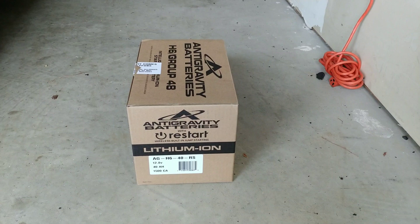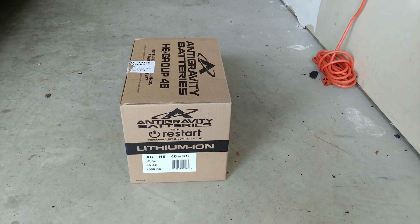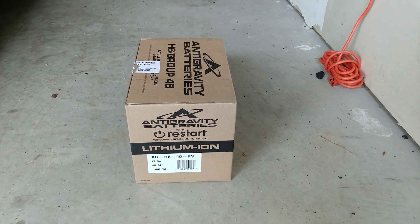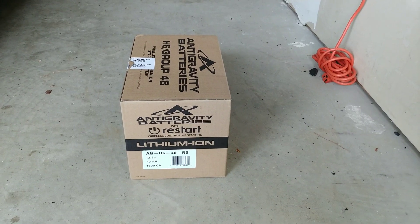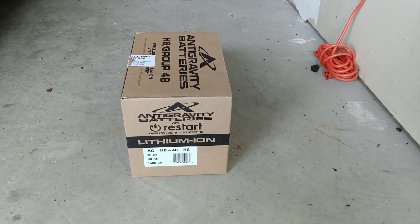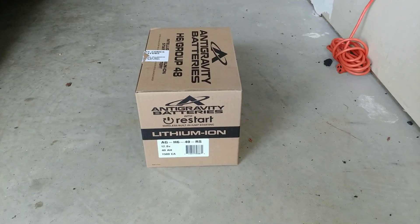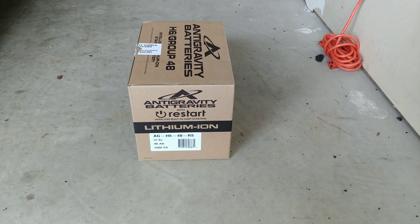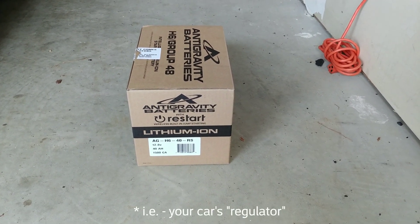One last thing to note, which I'm not really counting on but is good peace of mind: these batteries have a built-in restart function, as you can see on the box. It comes with two remotes, but there's also a button on the battery itself, and you can use the remote to jump-start itself if it runs out of charge. These batteries also have a built-in battery management system that's supposed to regulate the voltage and work with the car's electronics to maintain proper voltage.